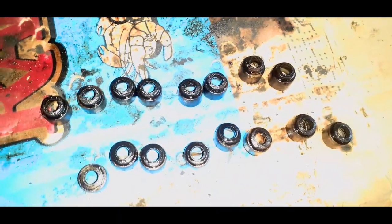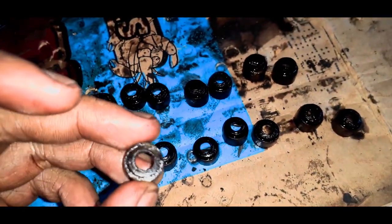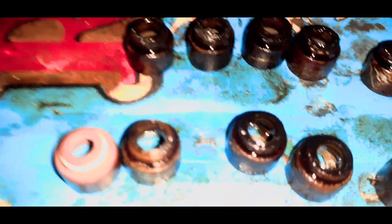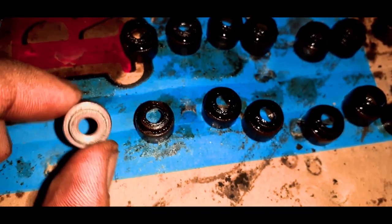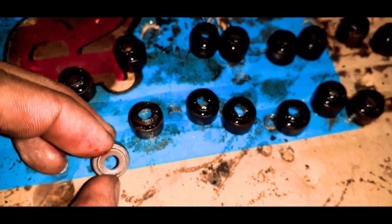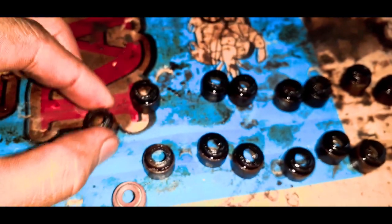So i-compare natin yung mga lumang valve seals sa bagong valve seal. Ayan, ito yung mga luma. You see the difference? Mas maluwag na ito. So ito, ito may create a tight seal sa valve para hindi lulusot yung oil. Compared sa luma, brittle na siya. Yung bago, hindi — masa-squeeze mo pa, tapos bumabalik siya sa original na form. Ito yung luma, hindi na, matigas na ito.